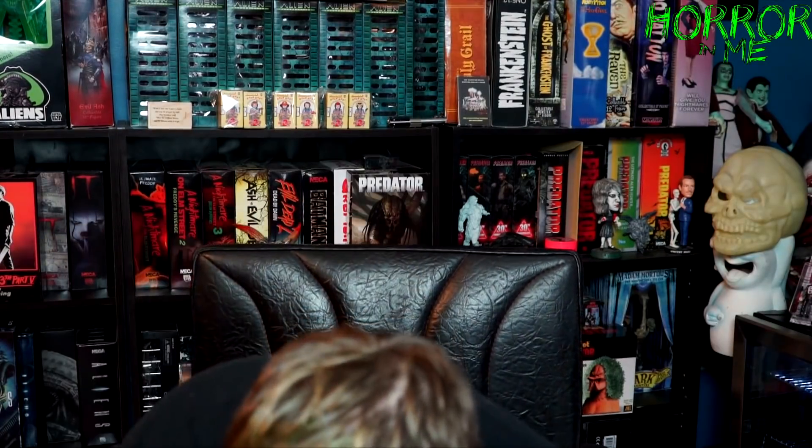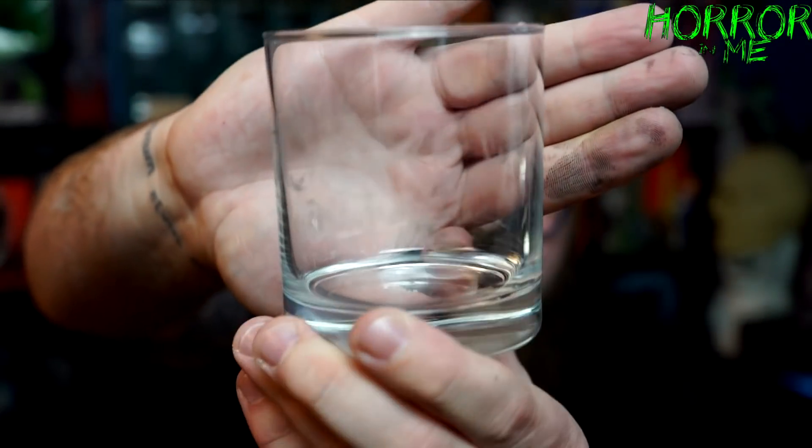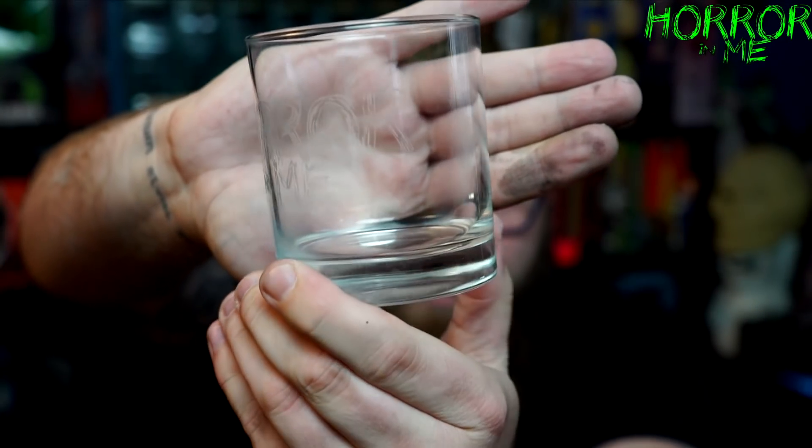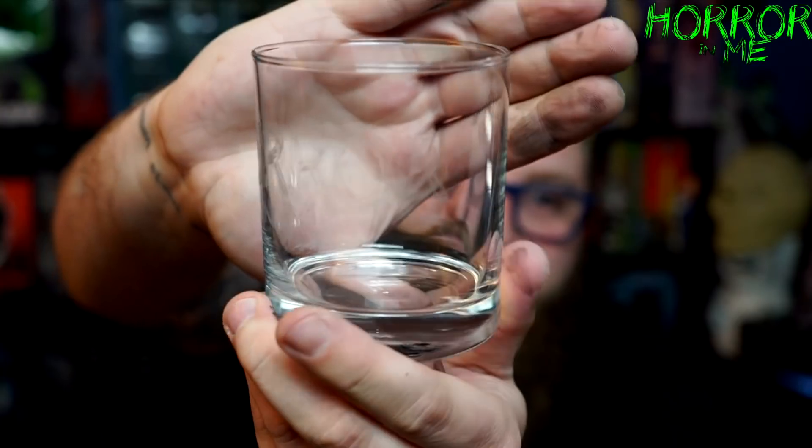I'm geeking out over these gifts, it's awesome. We have a little box here — oh this is gonna geek me out. Holy shit — no way, oh my god! There is a set of four rocks glasses and they're etched 'Horror in Me.' Can you guys see that? It's my logo. And there's a Cero Resin Co one too. These are awesome — we've got two Horror in Me and two Cero Resin Co's. I am blown away. Manual, you killed it, dude!